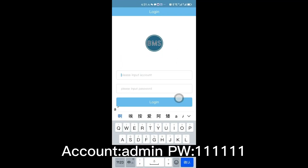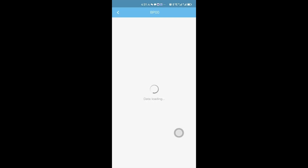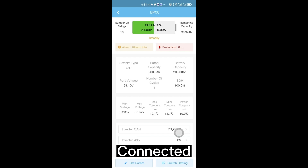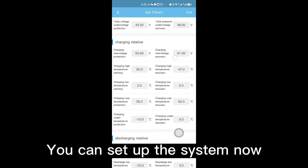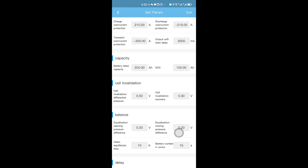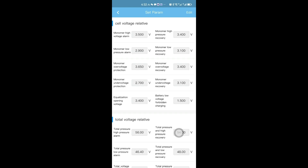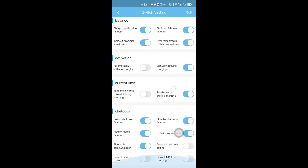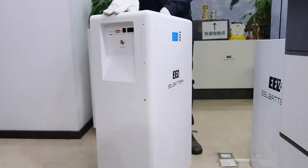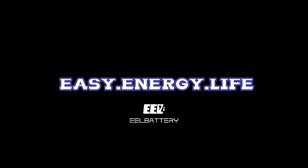Download the app — account: admin, password: 111111. Once connected, you can set up the system. Check more information on our website.